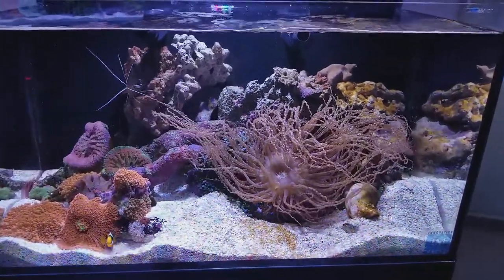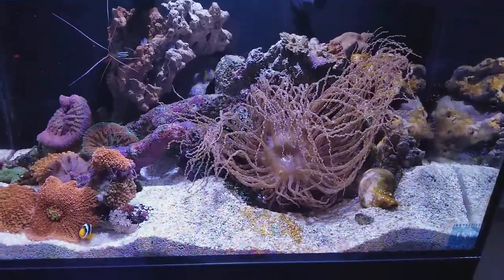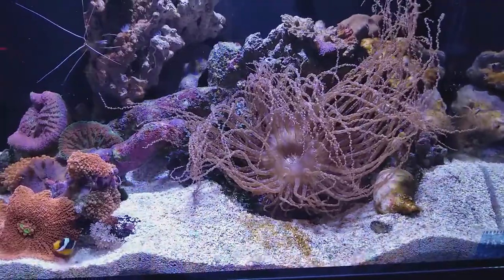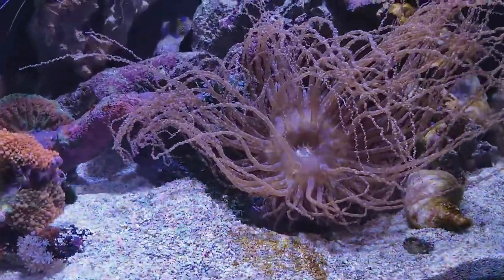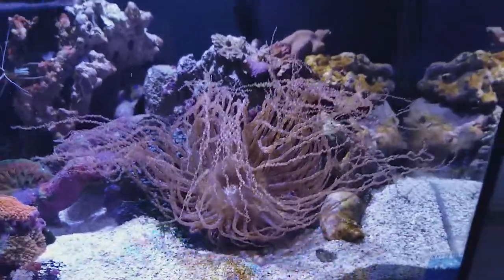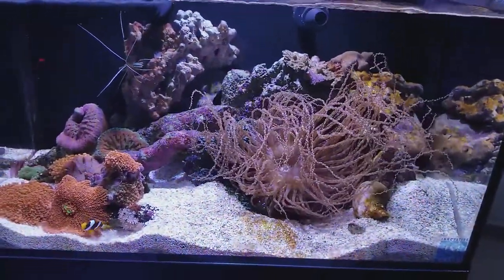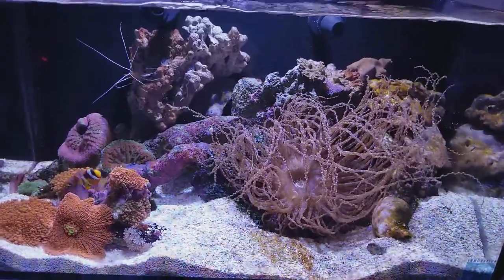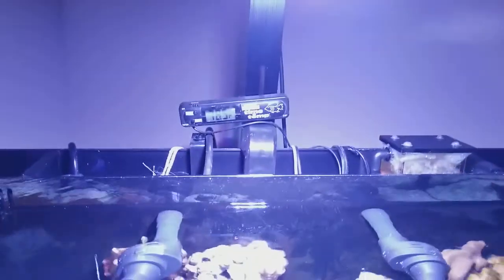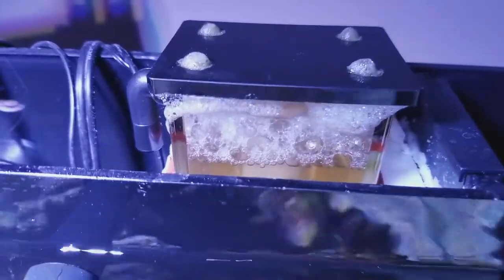Hello everyone, Lurie Walsh in the Mermaid Room. I'm still having a look at this corkscrew anemone. It's a 20-gallon Innovative Marine aquarium, all set up here with the Prime AI Light. We've got the Ghost Skimmer skimming crazy strong.